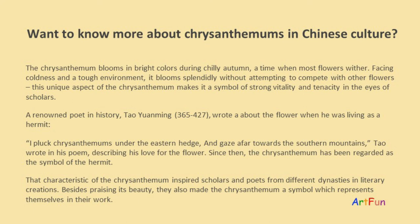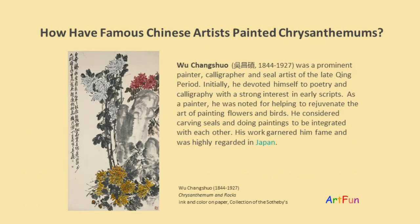That characteristic of the chrysanthemum inspired scholars and poets from different dynasties in their literary creations. Besides praising its beauty, they also made the chrysanthemum a symbol representing themselves in their work. Wu Changshuo was a prominent painter, calligrapher, and seal artist of the late Qing period. Initially he devoted himself to poetry and calligraphy with a strong interest in early scripts. As a painter, he was noted for helping to rejuvenate the art of painting flowers and birds.